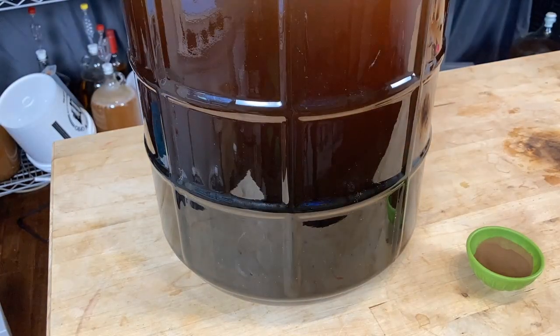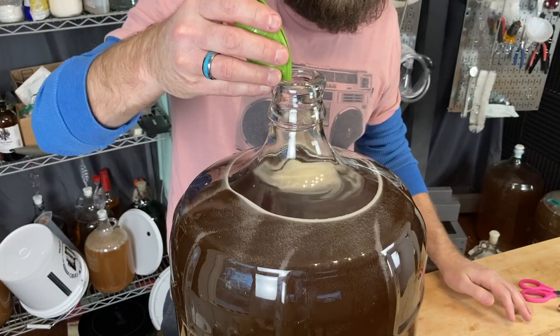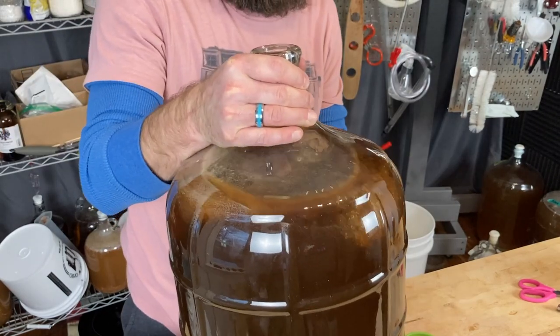We'll top it up with our spring water to five gallons. In goes our powdered wine tannin, making sure to get every little particle in there, and give it a nice swirl.